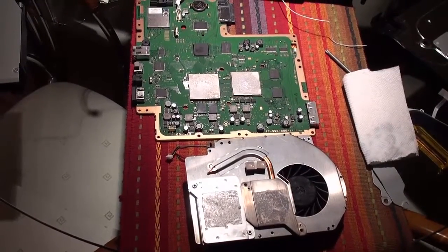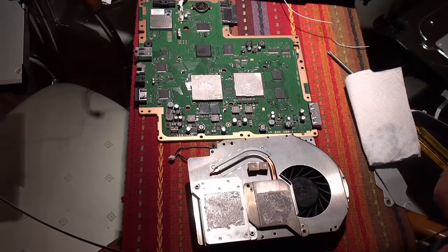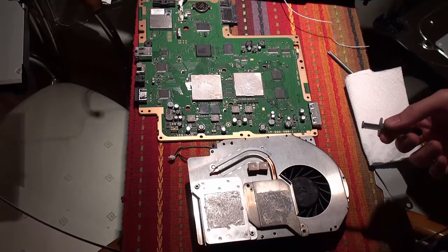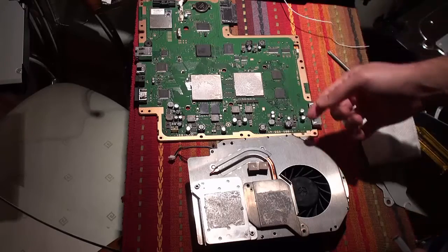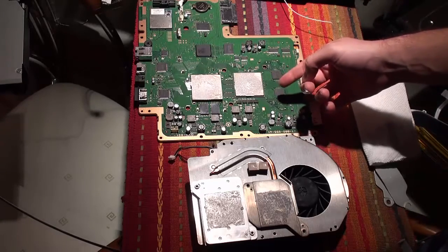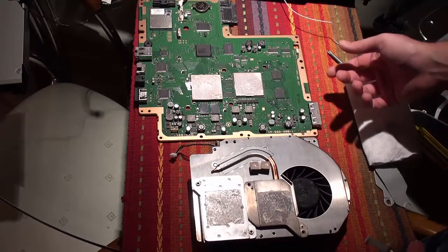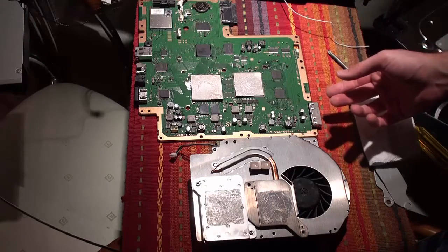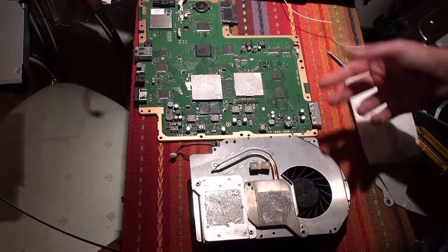This is a quick tutorial on how to change the thermal paste on your PlayStation 3 console. The reason why you want to change it is that Sony really doesn't do a good job of applying this stuff, and it doesn't look like it's very good quality. So if you want to prolong the life of your PlayStation 3 and prevent it from overheating, I highly recommend you change the thermal compound.